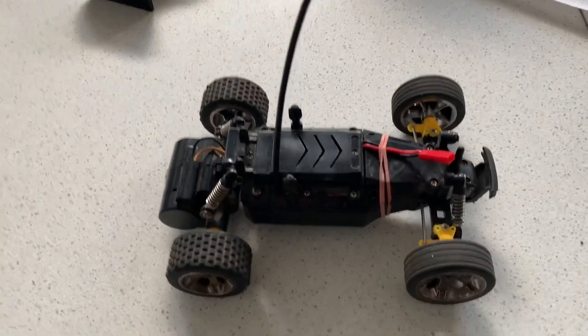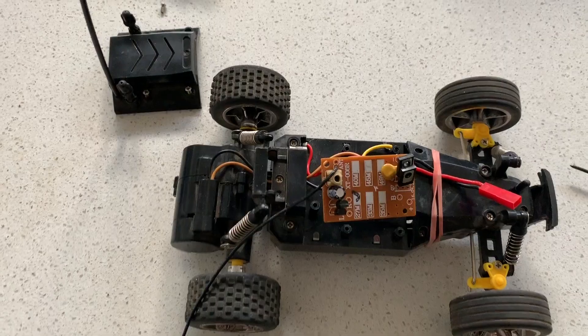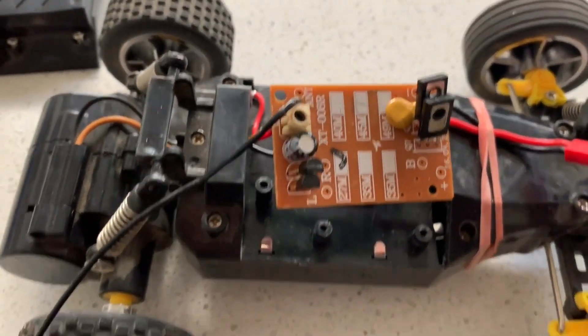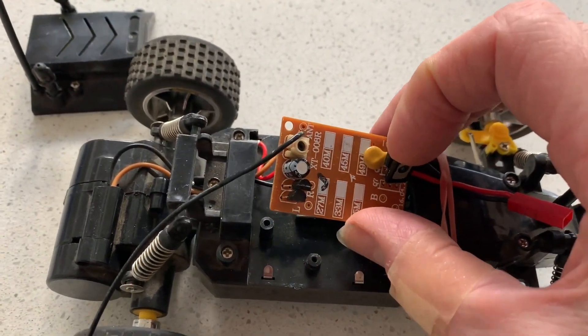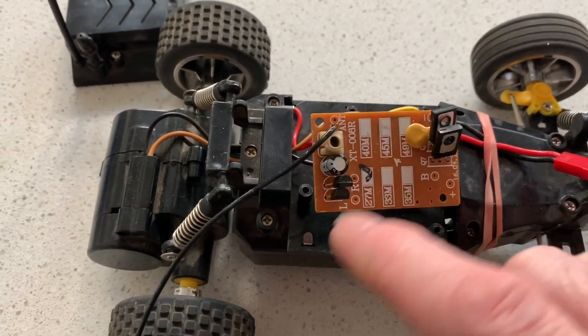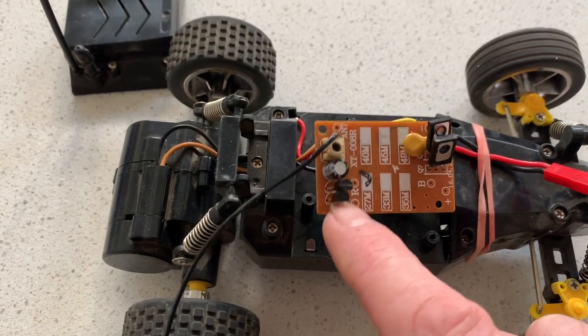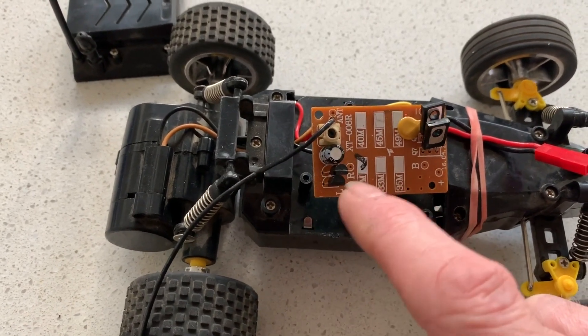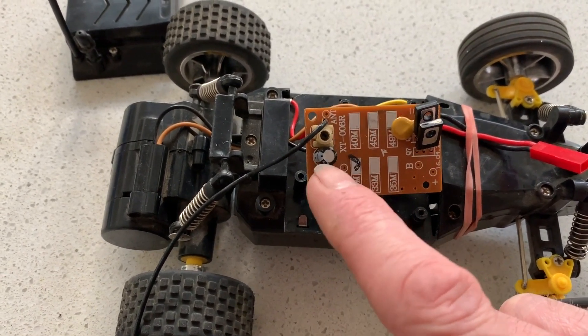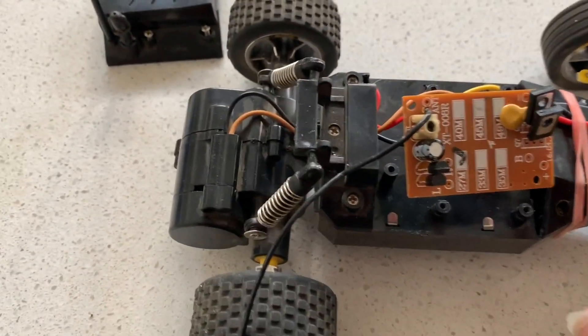So it's probably going to be the power transistor inside. Let's have a look. Here we are inside — just as I suspected. I've actually fixed a few of these sorts of cars before. There's the receiver circuit, a couple of transistors there for the steering and they're even marked LR, so there's steering left and right. And these are the two power transistors, forward and reverse.